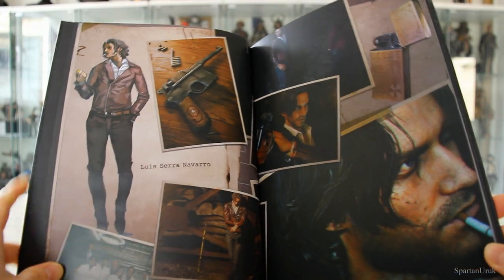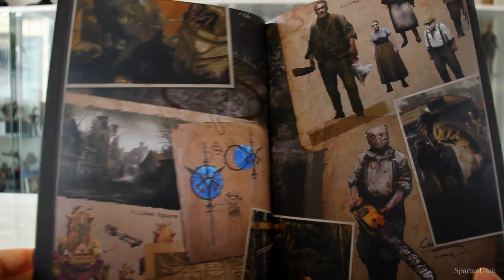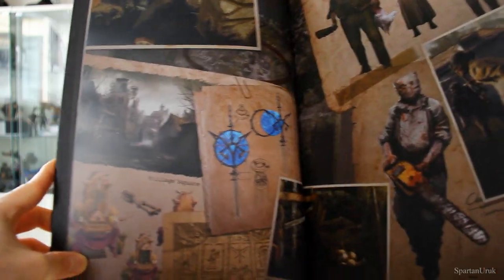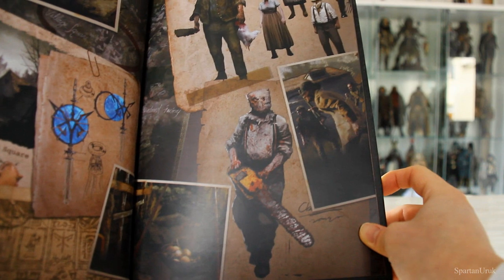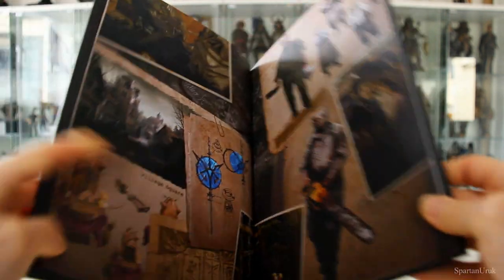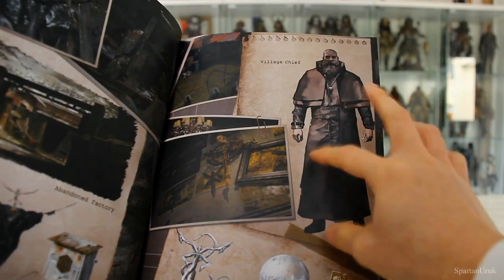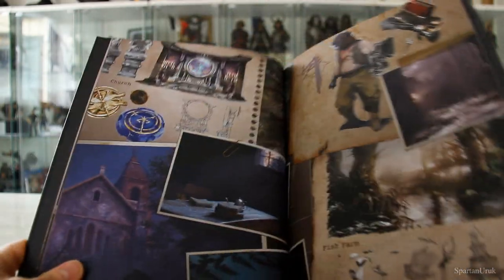It seems like we have some designs of the environments — we have the main village in the game, all these symbols of the Los Illuminados, and down here we have the chainsaw Ganado, which is one of the fan favorite enemy characters from Resident Evil — such a cool and terrifying character. Then we have some designs of the villagers. Next up we have the abandoned factory and the village chief. I don't want to see too much because I don't want spoilers.